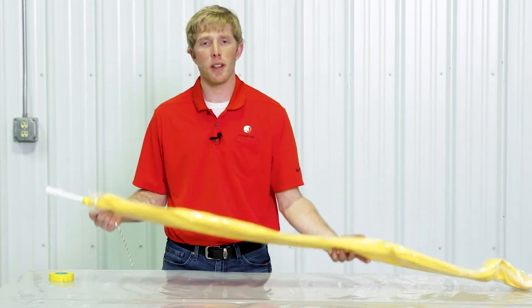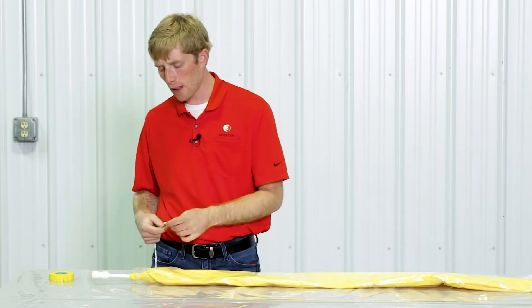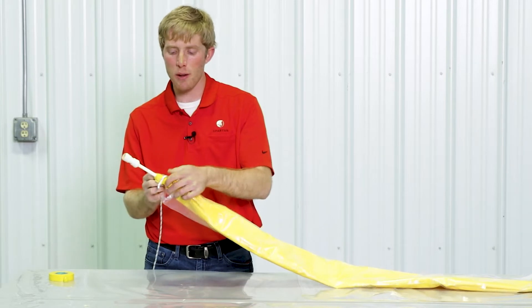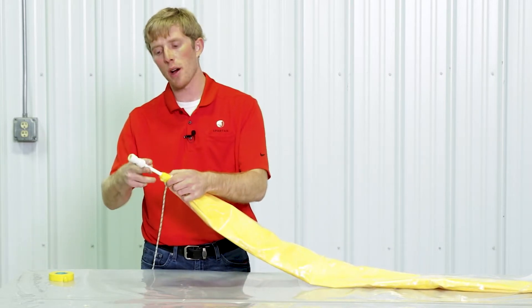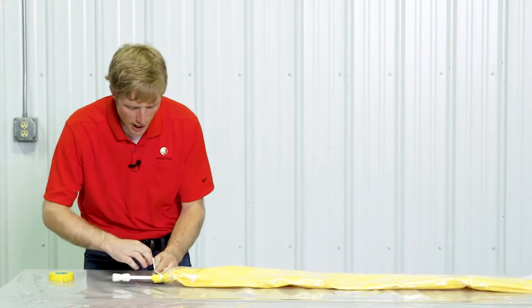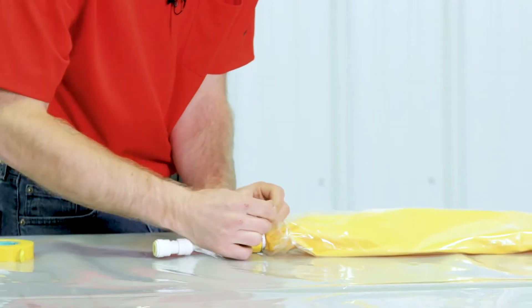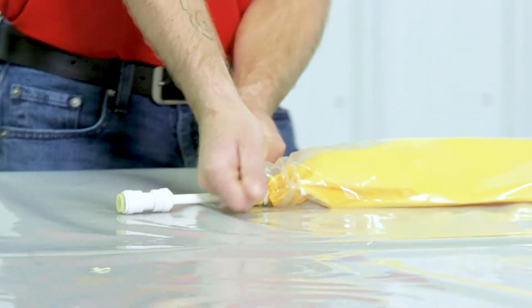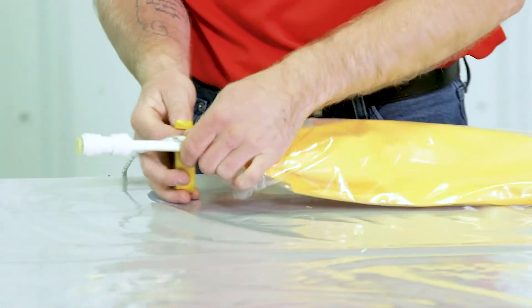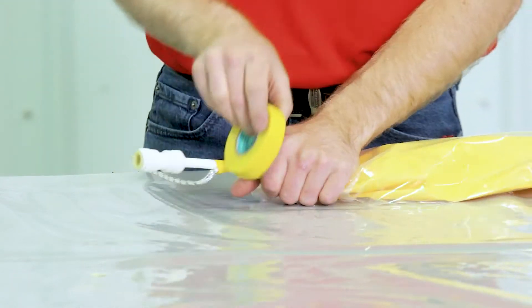After putting the protective sleeve on the packer, we're going to tie our pull rope onto the packer. There are two fittings on the packer — you want to tie the rope behind those two fittings. If you tie it up at the fittings it's going to pull the fitting off, so we attach the pull rope in front of the fittings. Tie it on there and also tape it on there, to ensure you're going to get your packer back after your patch is cured.